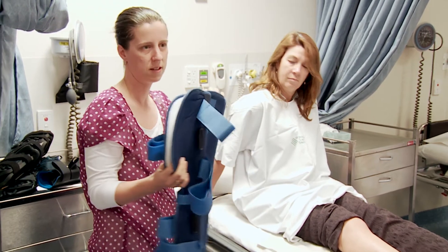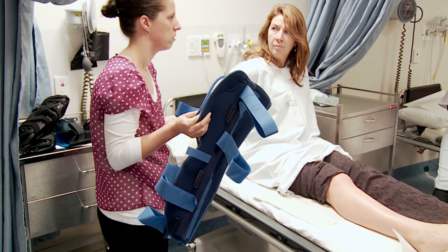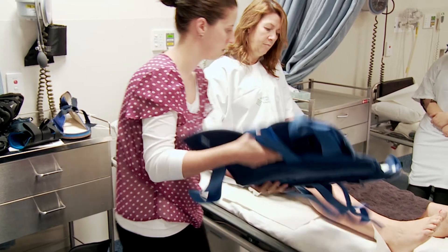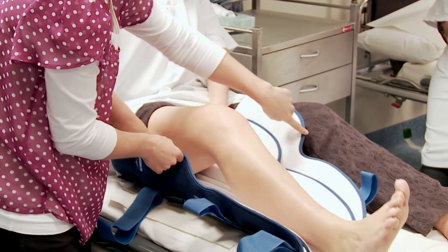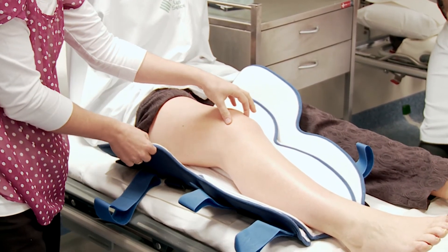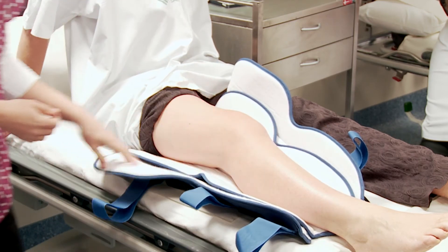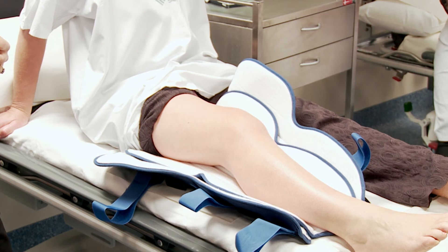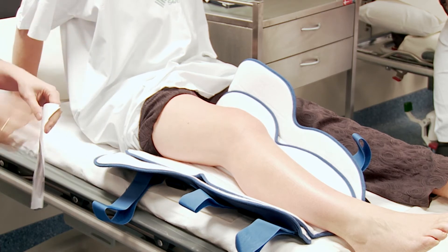You might have seen these in your practice — knee splints, or Zimmer splints. These are used for immobilization of the knee, such as when someone comes in with a suspected injury and you need to immobilize them short-term until imaging or further tests confirm the injury. They're a simple wrap-around knee brace — the shaping in the middle lines up with the patella. They're also used for patella fractures needing short-term immobilization without surgery. You're looking at around fifty dollars for a Zimmer.